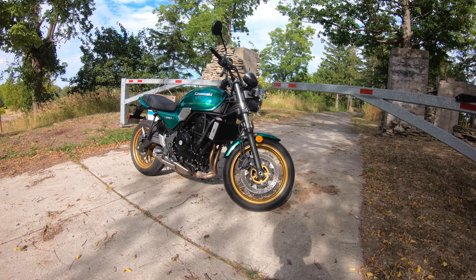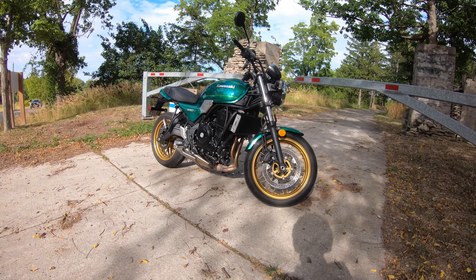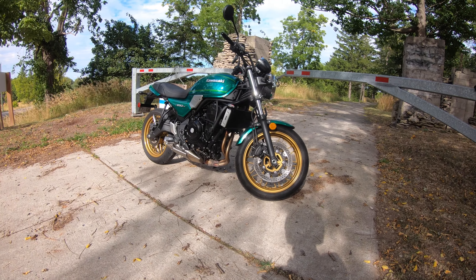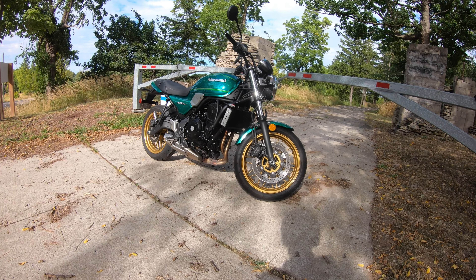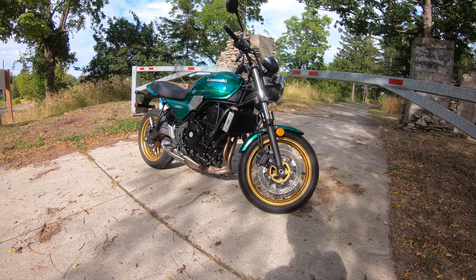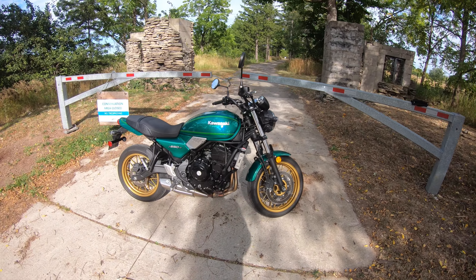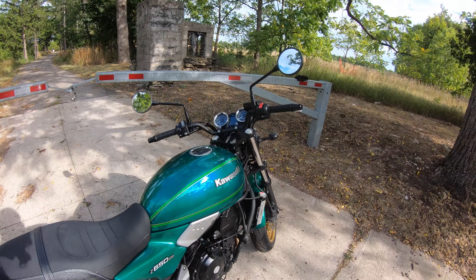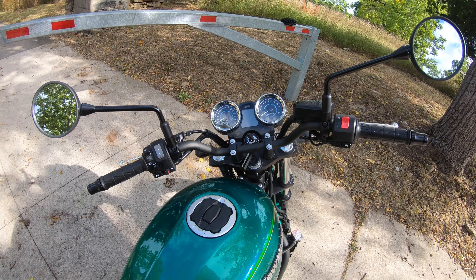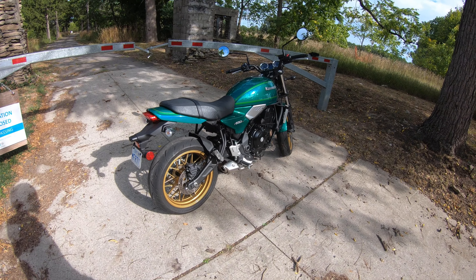In the green pin-striped paint job. Powering this machine is a liquid-cooled 649cc parallel twin engine making around 60 horsepower. A very peppy engine overall. I think it's a beautiful bike — less complicated than you'd think. Beautiful 17-inch gold wheels, decent size brakes up front, great color scheme. We've got some analog gauges with a nice little LCD screen for the basics.